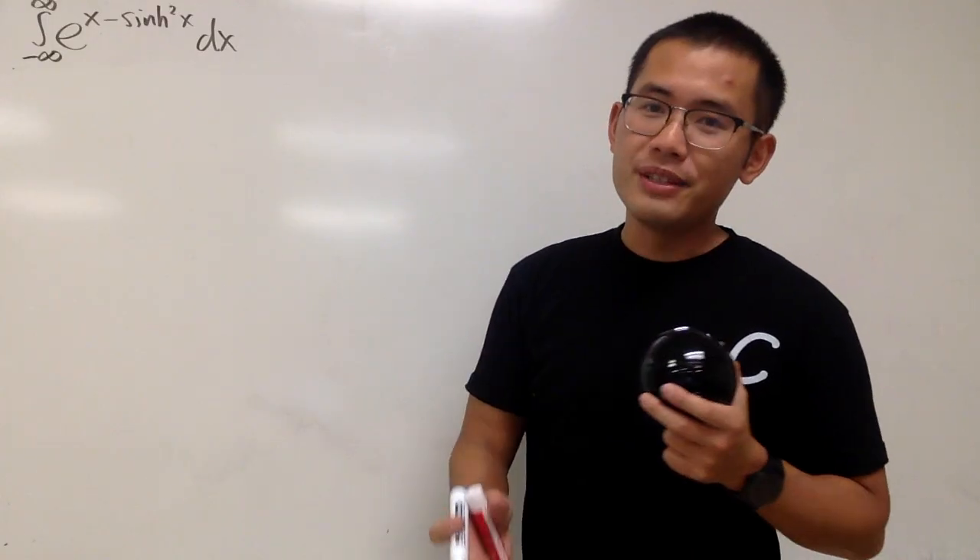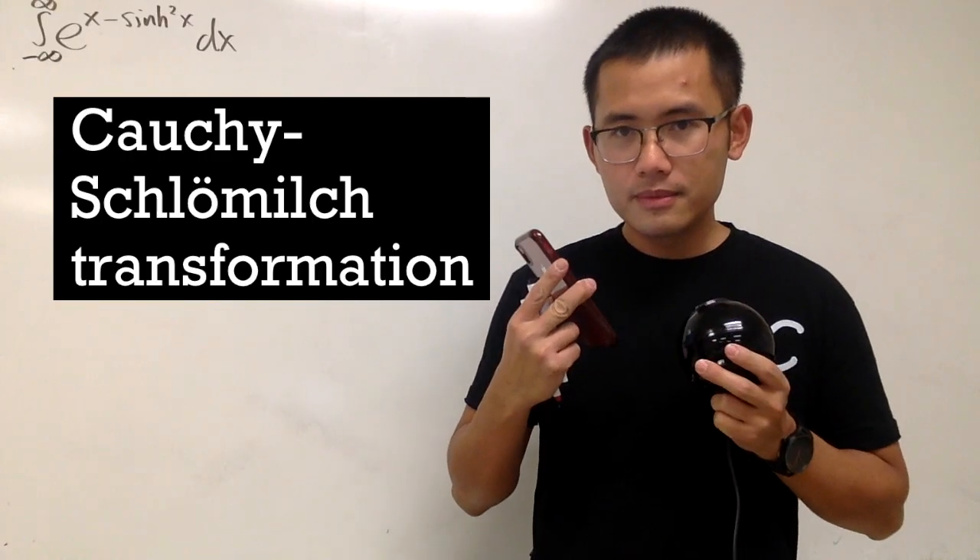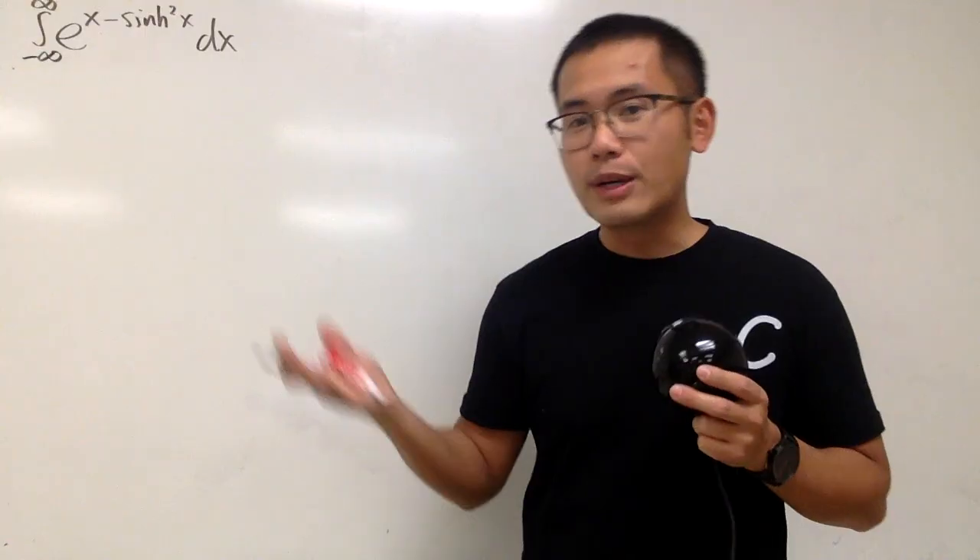That's actually not so bad because I have a secret weapon for you guys, and that's called the Glasser's Master Transformation — or as I'll call it, CST. And of course, I'll write that down right here for you guys.